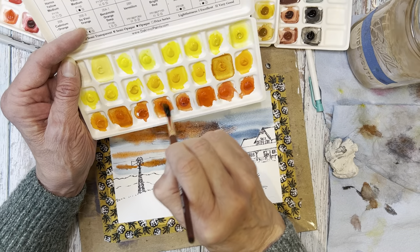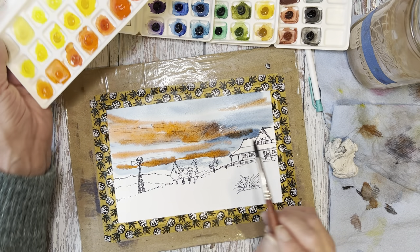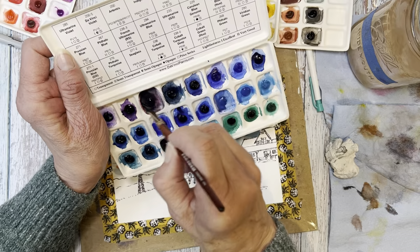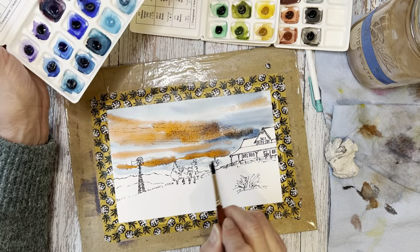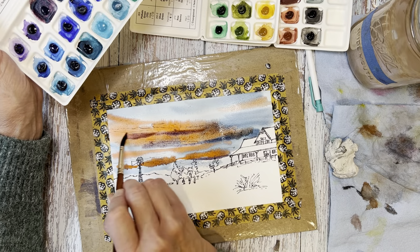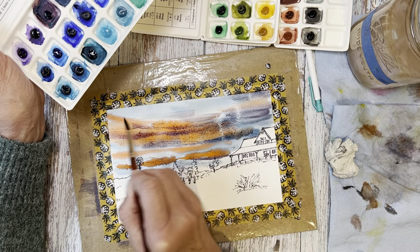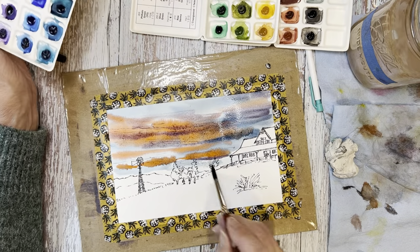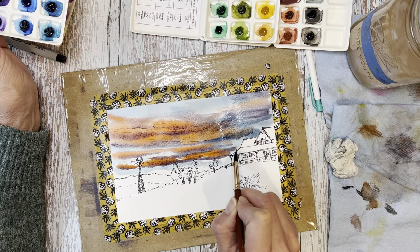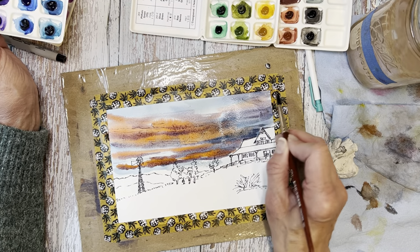One thing I like doing with skies in wet on wet is to mix different levels of water in — you can get some really neat backgrounds and cauliflowers that create natural clouds. I went in with a little more red using the vermilion — a PR188 and PO62 — not much different from the Da Vinci Orange. Now I'm going into their Artemis, which is the same pigment formulation as Daniel Smith Moonglow — it's a three-pigment paint: PG18, PB29, and PR177 — a pigment green, pigment blue, and pigment red. It performs exactly like Moonglow.